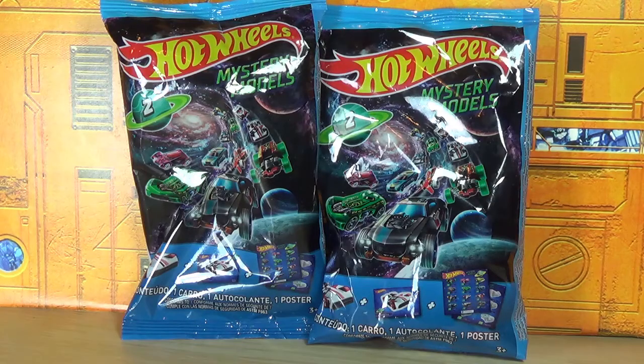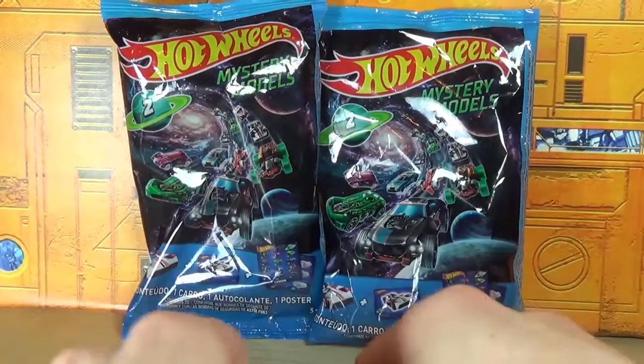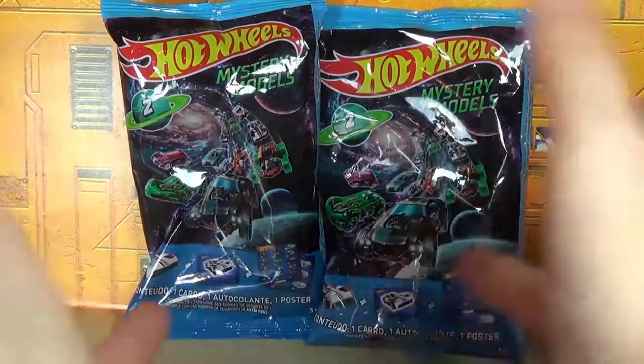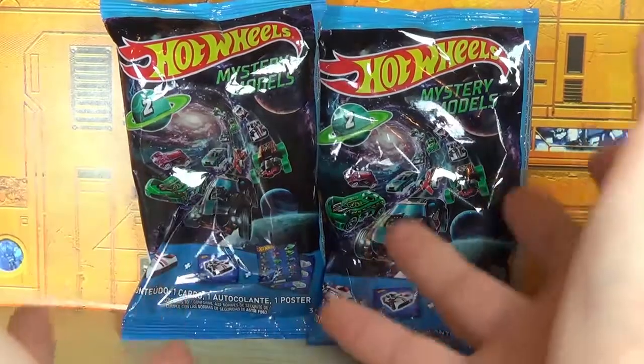Hello guys, what's up? I'm TheToltBitDoom here doing another video for you guys, and this time I'm opening a couple of Hot Wheels Mystery Models Wave 2. This is part of the theme type lineup, and this is space, and I think that's kind of cool.